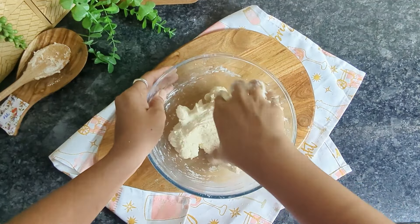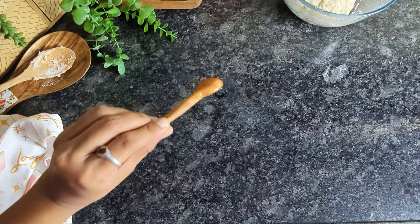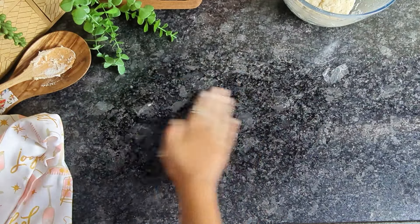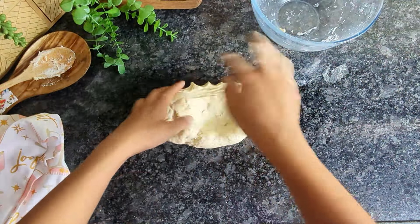Transfer the dough to your work surface and knead until it becomes soft and supple. The trick here is to coat your worktop with some oil instead of using dry flour as we usually do. This prevents the dough from getting dried out during the kneading process.